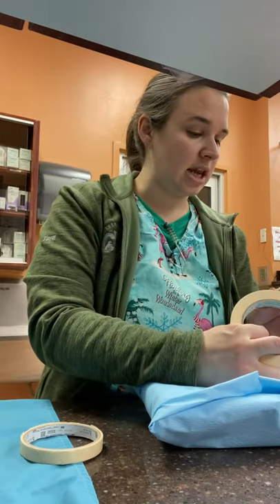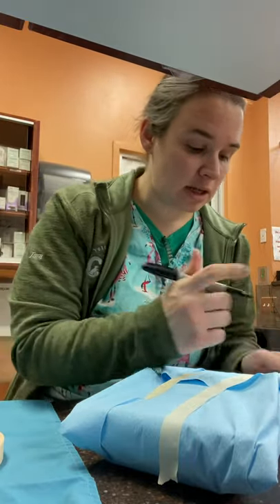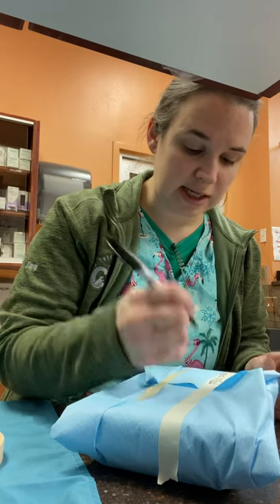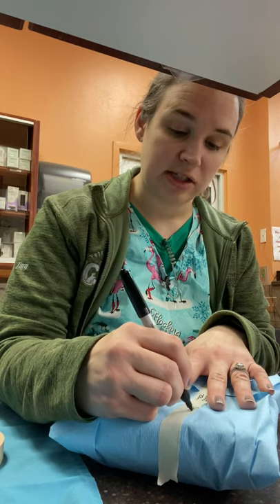We use the indicator tape and another tape to help secure it. Then we label what our pack is — this is our general surgery pack. We place today's date on it and our initials, and we'll put 'sterilized' on.